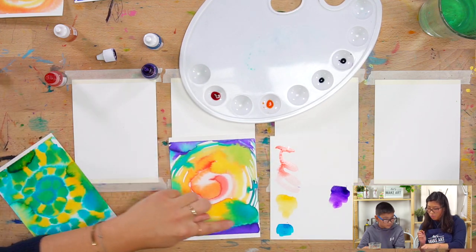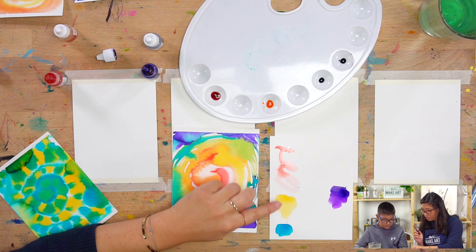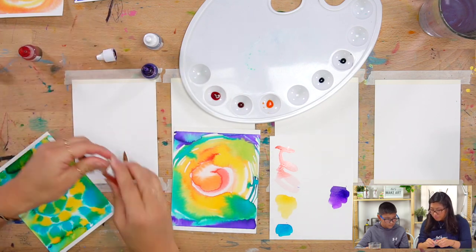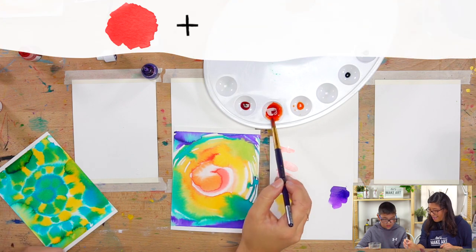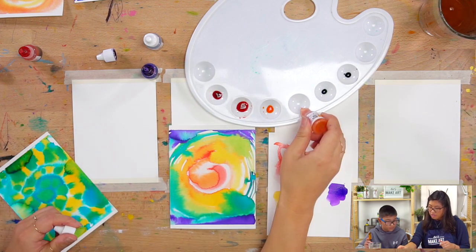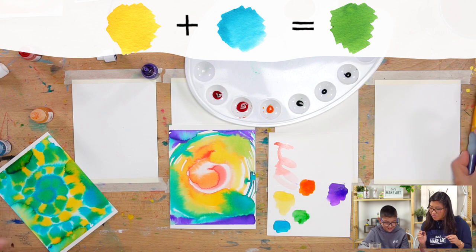Now we're going to be making a really cool rainbow tie-dye card. Do you know the other colors of the rainbow? Do you know what we're missing? Green — yes! Green goes right here. So red, orange, yellow, green, blue, purple. What's really cool about watercolors is you can mix them together to make different colors. So I'm going to add a little bit of red and a little bit of yellow — mix them together — and you get orange. And to make green, you mix yellow and blue. So now we have all the colors of the rainbow.